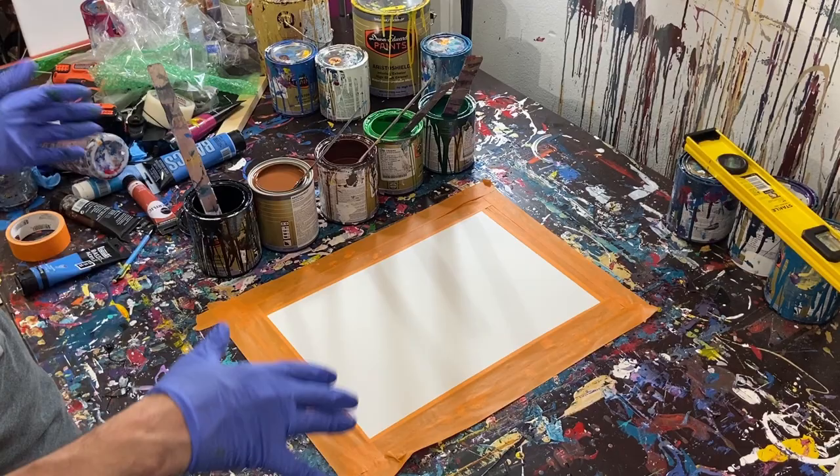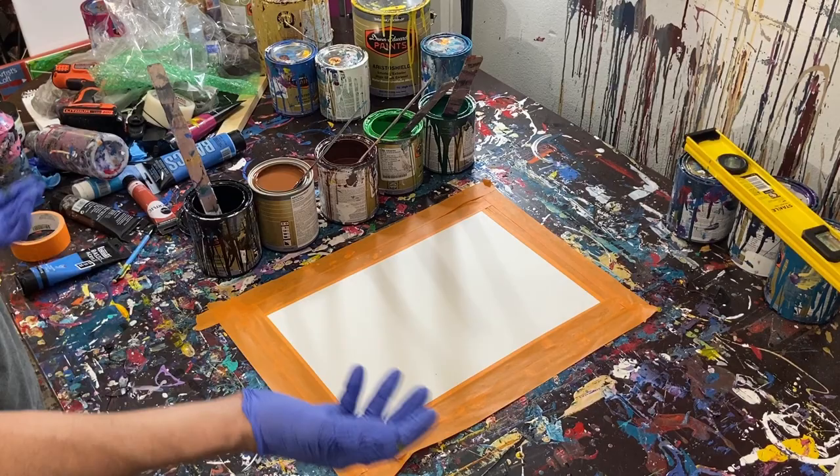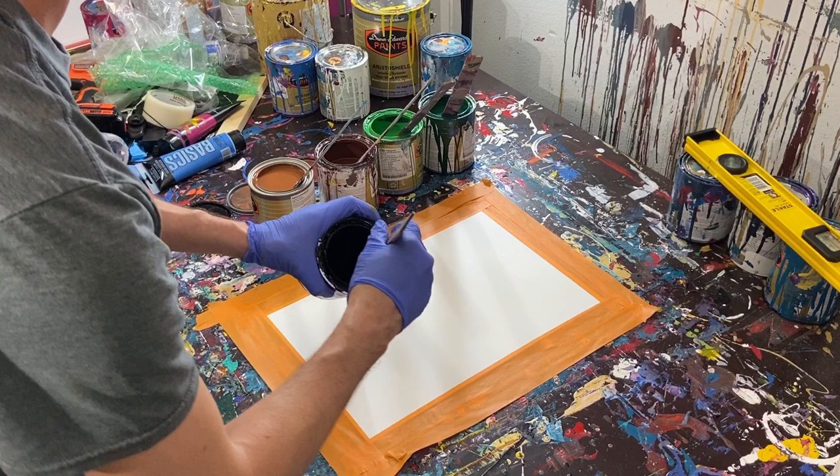Now that I've got my paints stirred — that was a really loud bird — we can go ahead and get started. This plastic is what I'll be using today, just some plastic that came on one of the canvases. You could also use grocery bags, so you can kind of get a second use out of them.